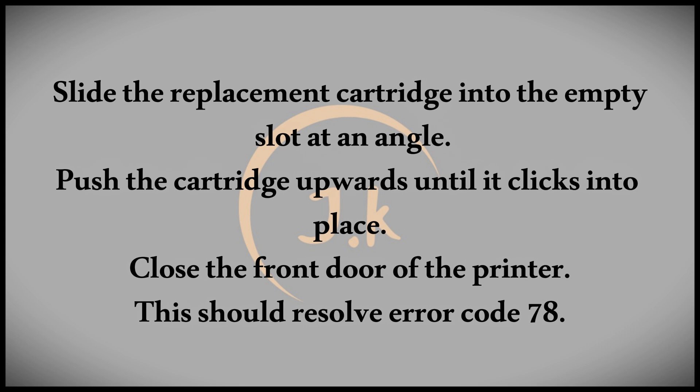To begin, open the front door of your printer. This action will cause the cartridges to slide into a position that makes them easier to access. Once they're accessible, reach for the cartridges and press them down until you hear a click, which indicates they are disengaged. Pull them out one at a time.